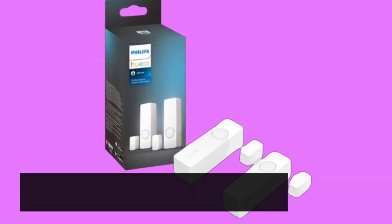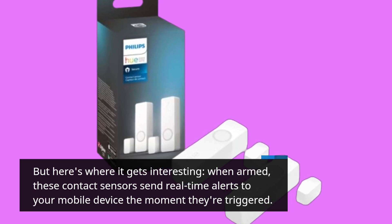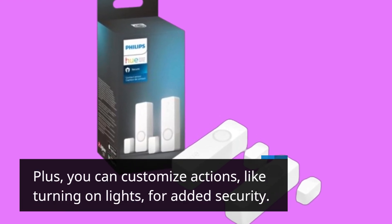But here's where it gets interesting. When armed, these contact sensors send real-time alerts to your mobile device the moment they're triggered. Plus, you can customize actions, like turning on lights, for added security.